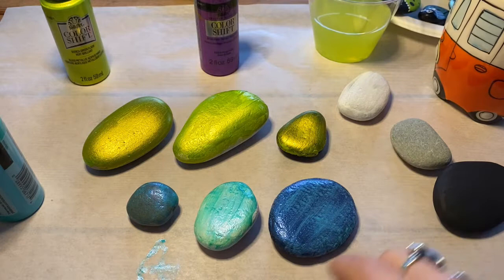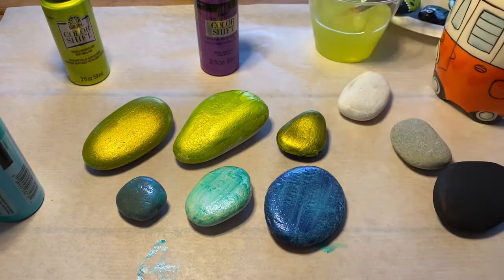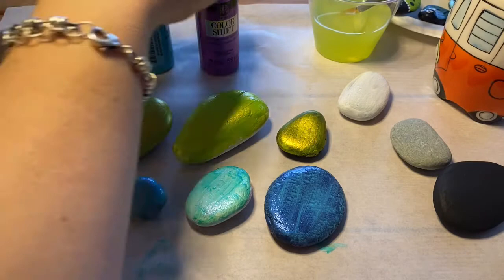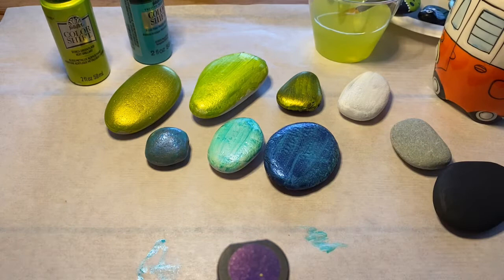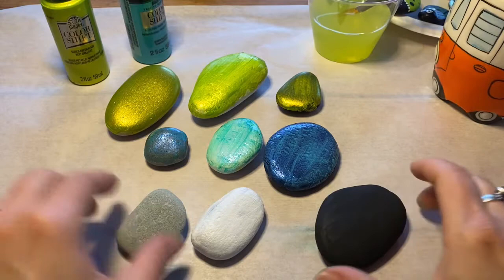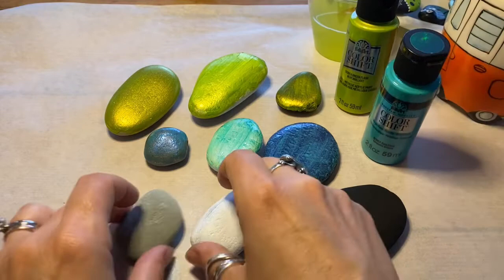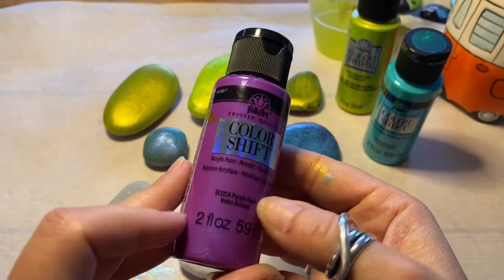Quite a difference between the white and the black rock. Next we've got, again, Color Shift Folk Art by Plaid — this one is Purple Flash. Give it a shake, make sure my brush is clean.